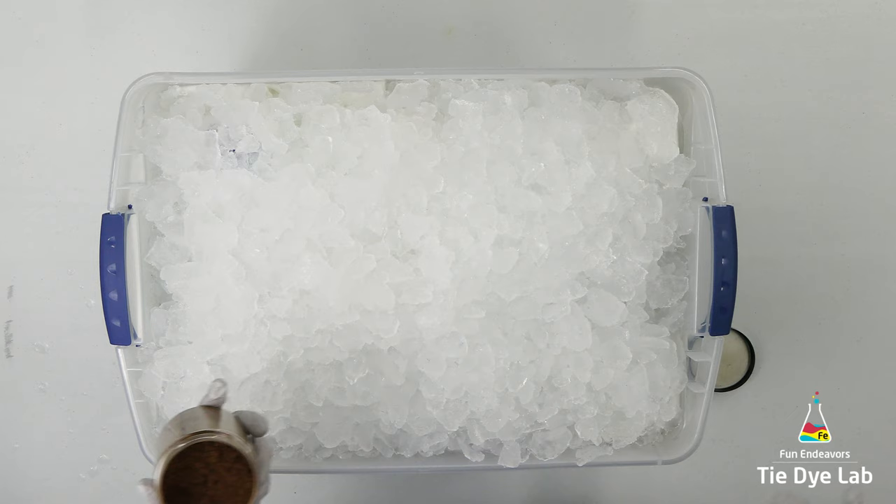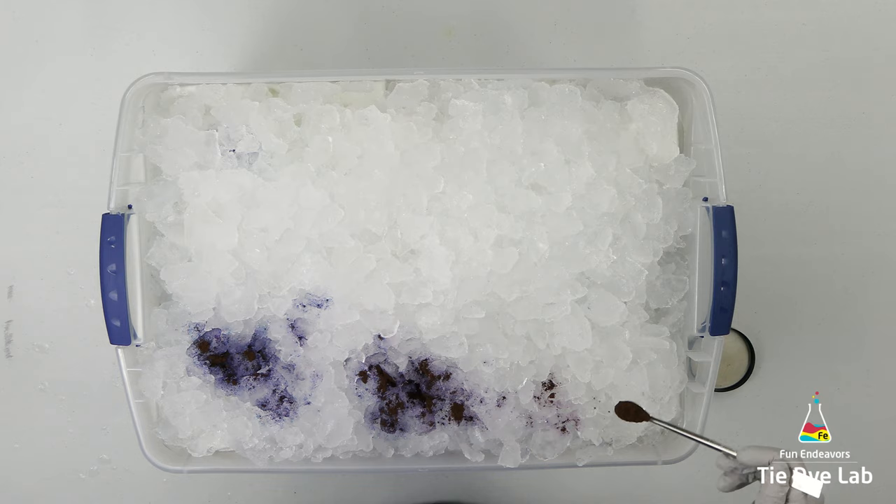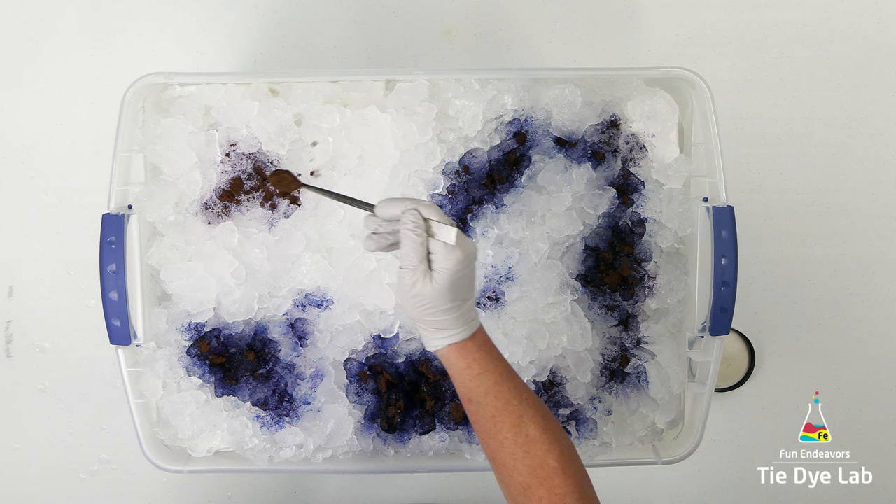I went a little heavy-handed over the top of the ice with the dye. If I were doing it again, I might use just a little bit less so that I could get maybe some more subtle color splits. Wait till you see how the hoodie turns out — it's really pretty, but you'll see.